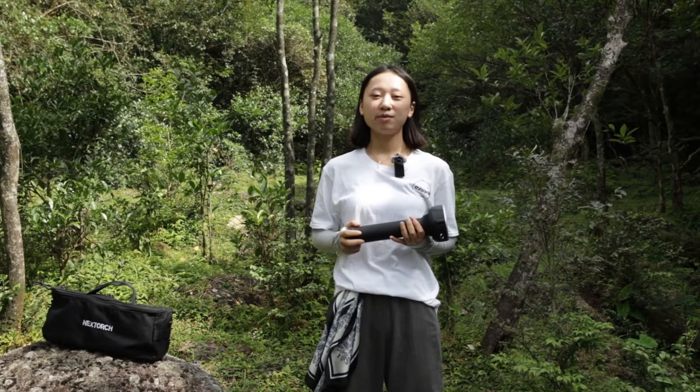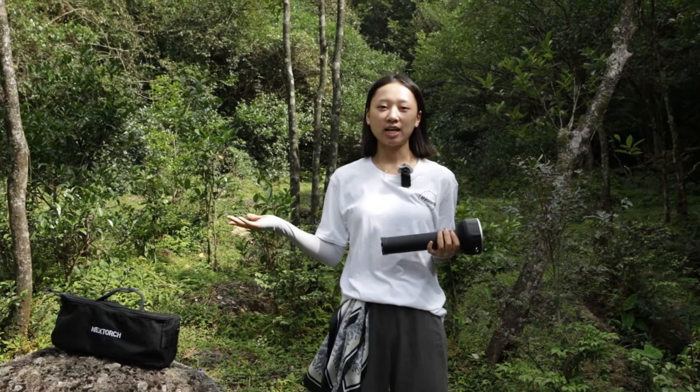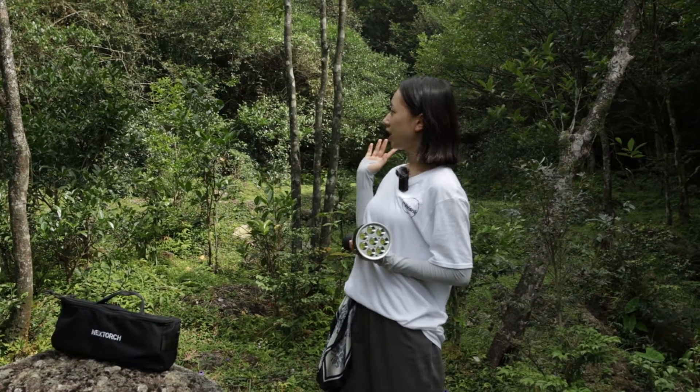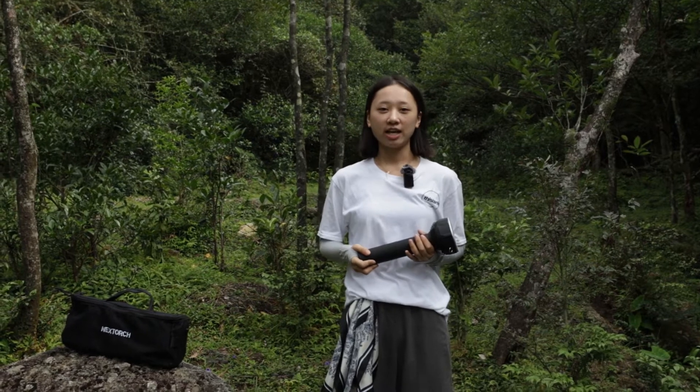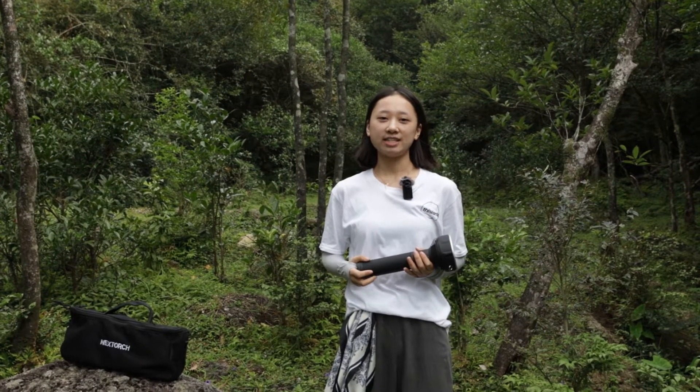Hey guys, this is Laria from NextTorch. Nice to meet you. As you can see, today I'm outside. You can see there are so many mountains and trees behind me. Why am I here today? That's because I'd like to bring our new latest release to you.